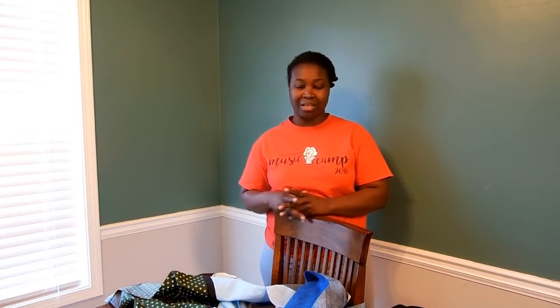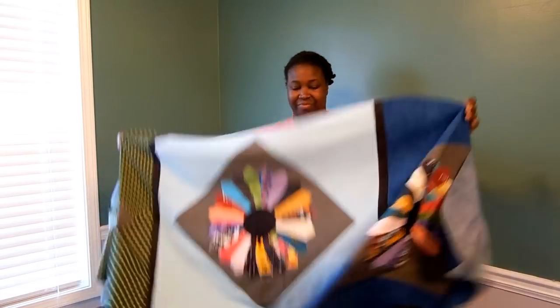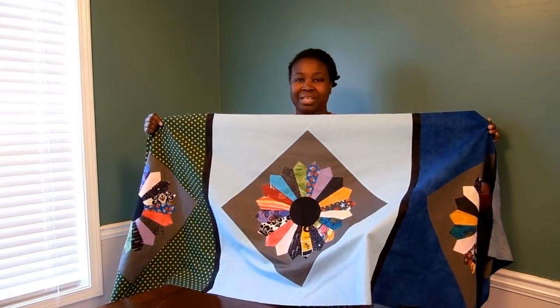Hello, thank you for tuning into my channel. We're going to sash our dressing plates today, so if you want to see how to join blocks into a row like this, please stay tuned.